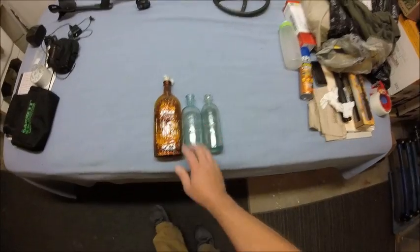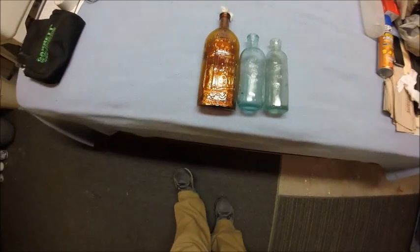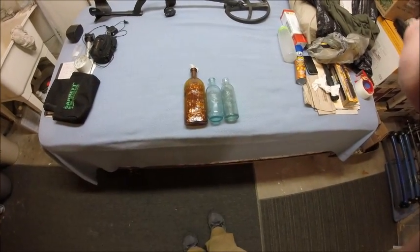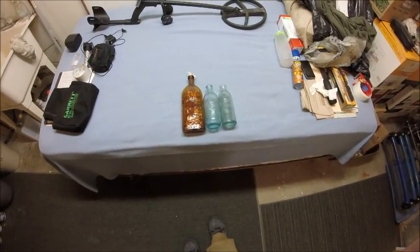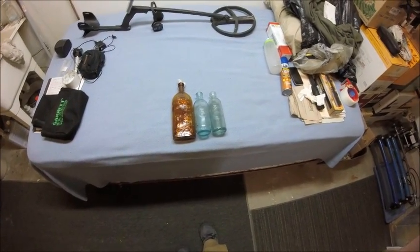It really sparkles. And then the other two — a Hutch and some weird bottle I decided to tumble. Well, there's my little tutorial on tumbling bottles. Hope you liked it, bye!